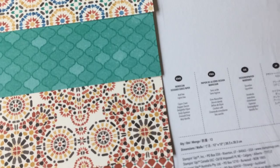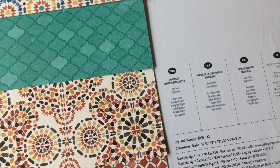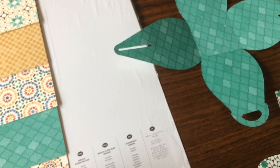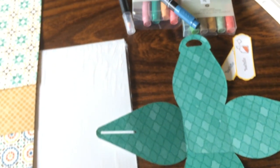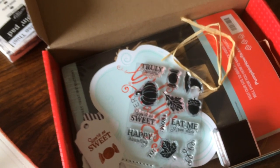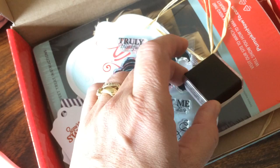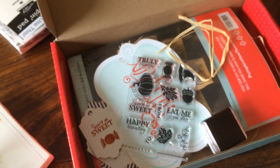Whenever you buy designer series paper there's a color chart, and this one has Cajun Craze, Dapper Denim, Delightful Dijon, Emerald Envy, and Very Vanilla. I looked around and I had a couple of those colors in my marker packs, and I even found an old Paper Pumpkin called Wickedly Sweet where I found a Cajun Craze stamping spot — that was a great one for coloring the teabag.